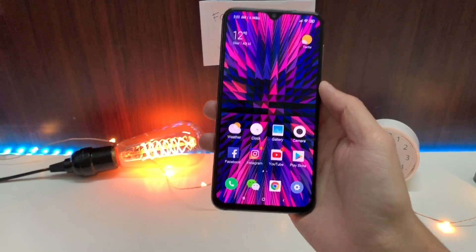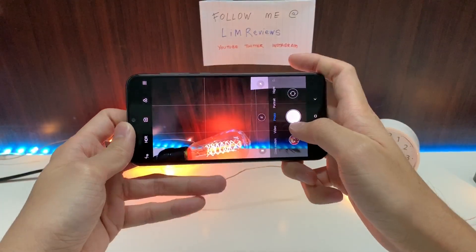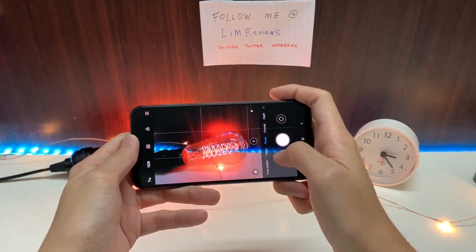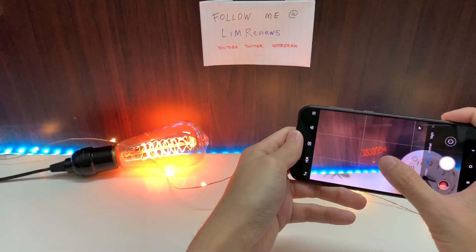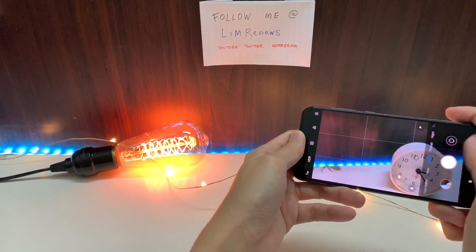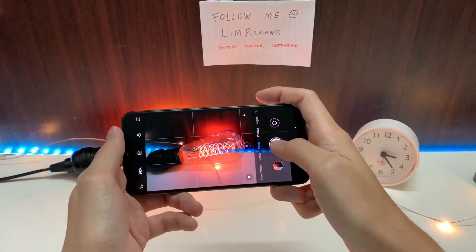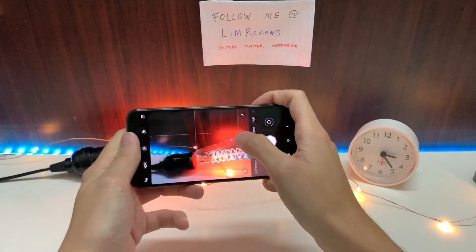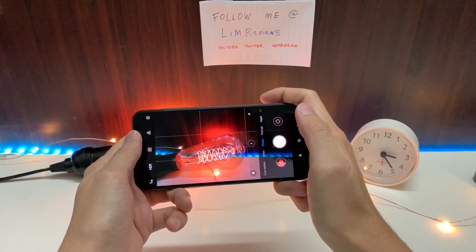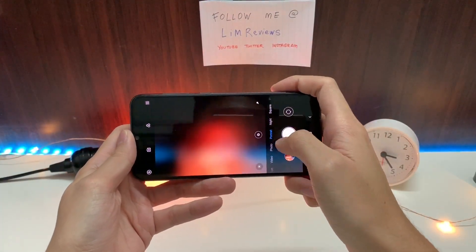Last but not least is the one main thing I really hate about the Mi 9 SE: the camera UI. As I shared in my previous video, sometimes it takes such a long time for the shutter to actually respond. I tap it, and the photo is taken like three or four seconds later, then it works fine again. After a while, if you go into another mode and try to focus quickly, you get your focus and hit the shutter — and it's so slow. I don't know why this is happening, and it occurs in all sorts of modes.